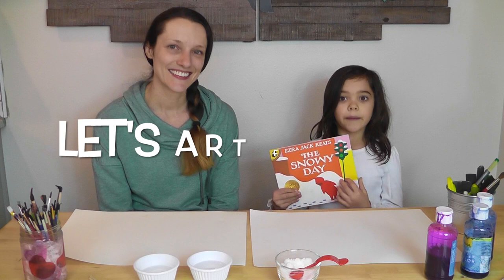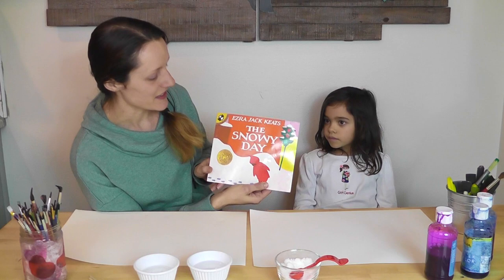Hi friends! Today we are going to be painting something from The Snowy Day. Yes, we're doing a project from The Snowy Day by Ezra Jack Keats. It's a Caldecott Honor medal book and we're excited to be sharing this with you.